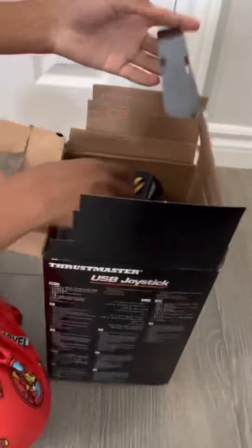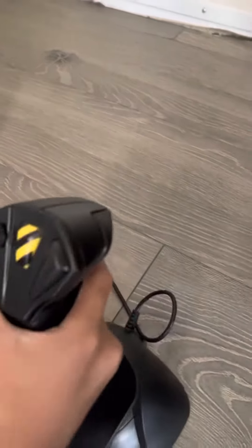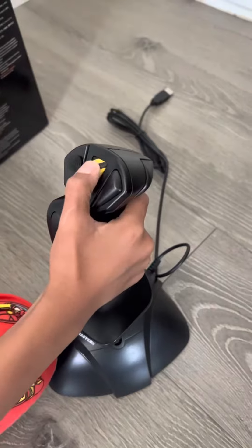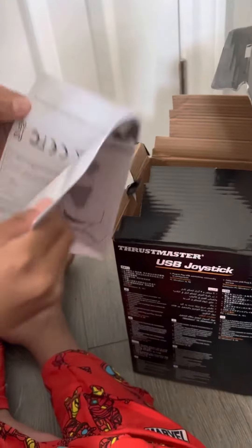So here's the joystick right here. The joystick has a USB cord so you can plug it into whatever you need. There's a shoot button right here, so if you're in a PVP battle you can shoot it. The instructions are inside here. It's a USB joystick for airplanes.